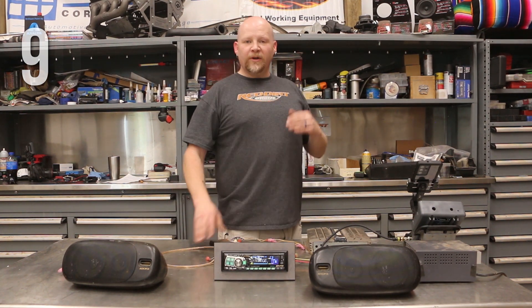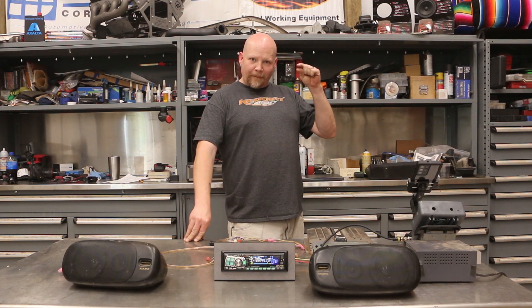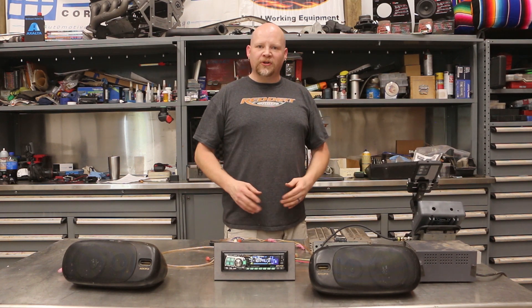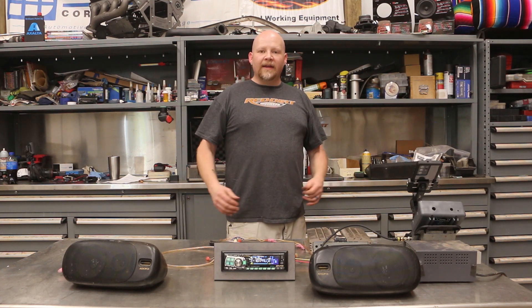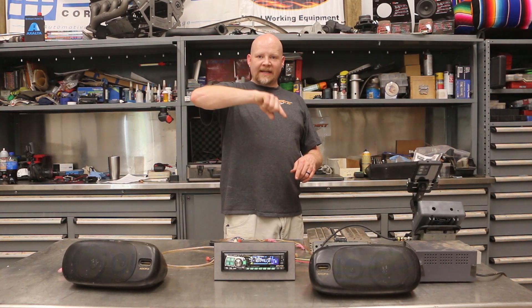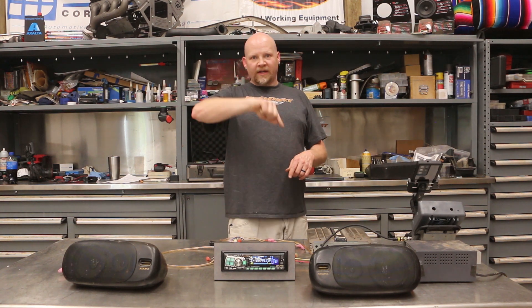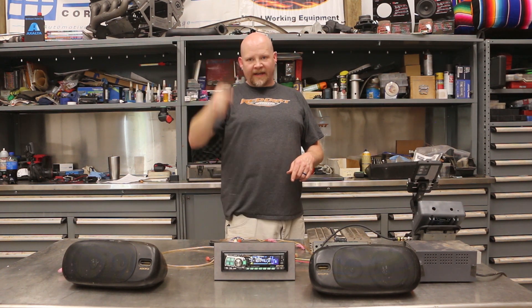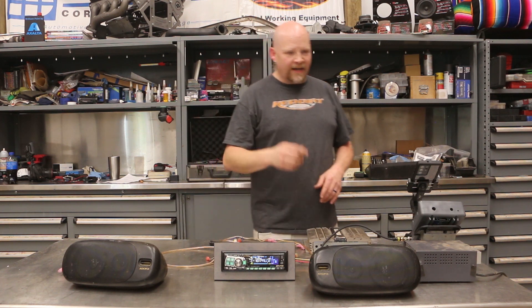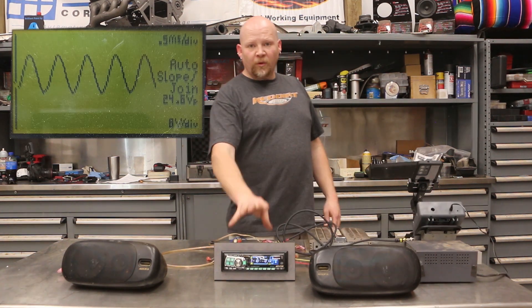At 26 you get that real high-pitched harmonic squeal — that's because the amplifier has gone into square wave and it's nothing but distortion. Basically the wave comes up and instead of being a smooth roll, it comes up and cuts off and drops. That's distortion. I'm going to show you what that looks like right now on our scope.